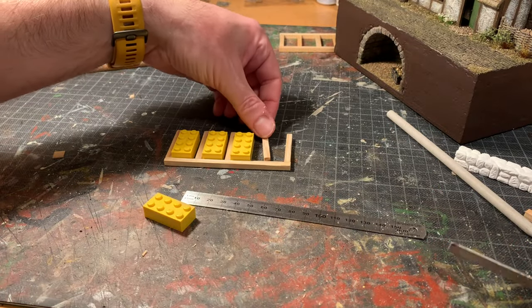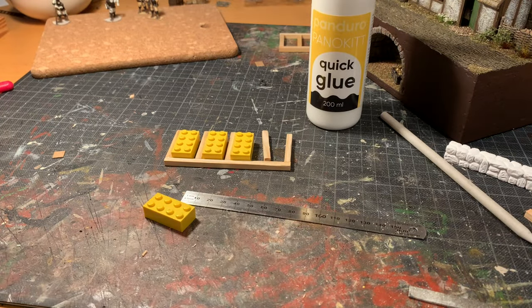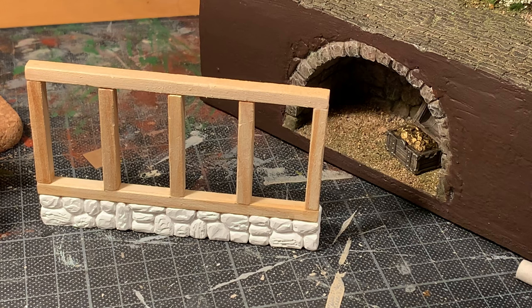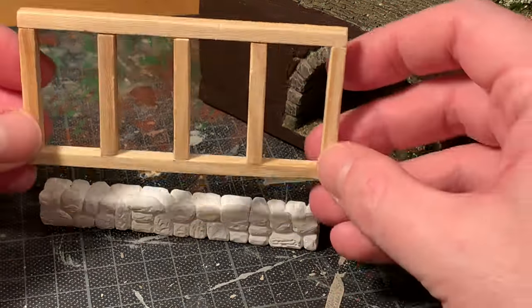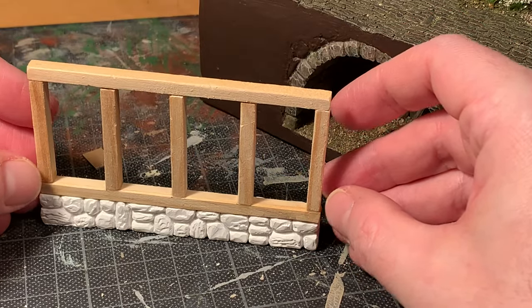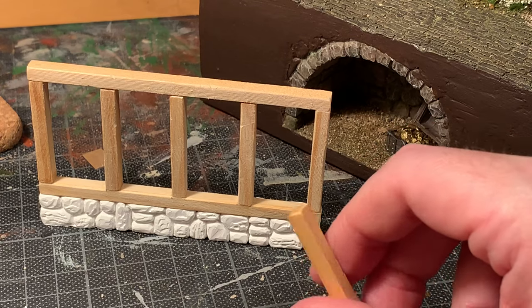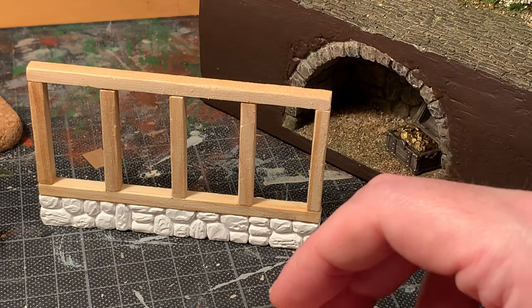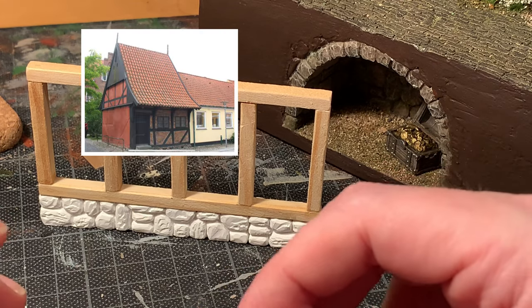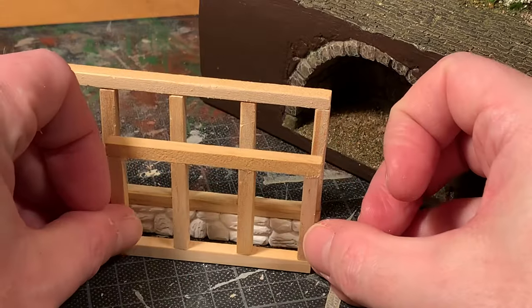Then it's time to glue it in place. I use normal fast-setting white glue, and that works perfectly for me. Now the basic framework for the lower level is complete. It becomes quite sturdy very quickly, but I guess there would need to be some sort of cross-beam at one side or both sides in order to ensure stability. I imagine just like the old building from Denmark from the 1500s that I talked about earlier — and this one, which as you can see is much smaller.